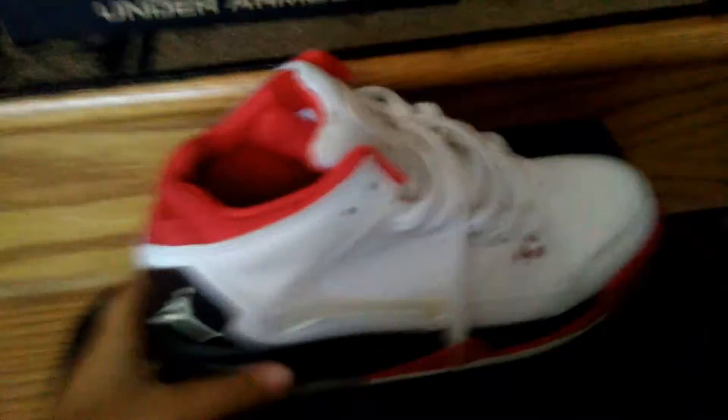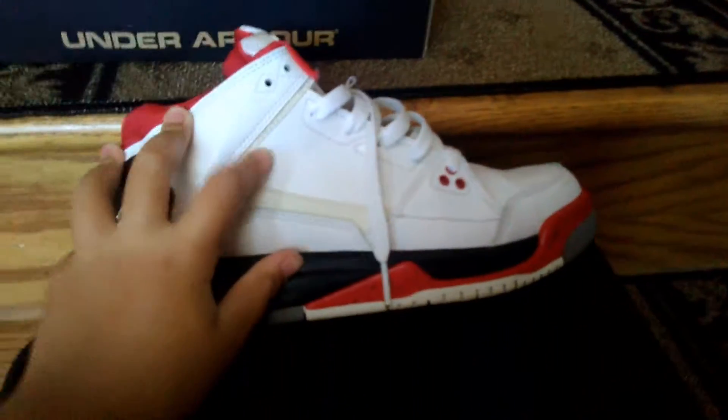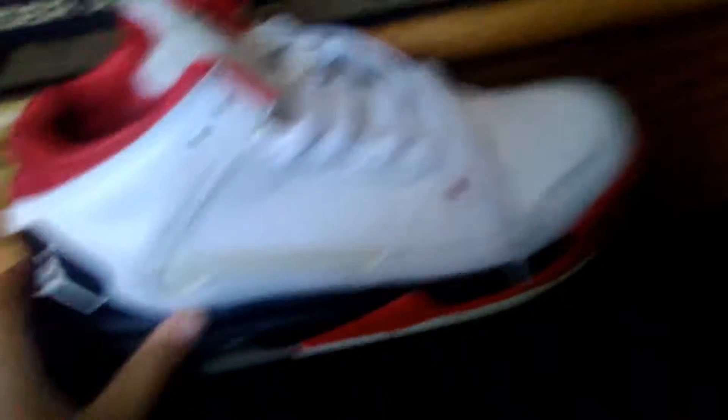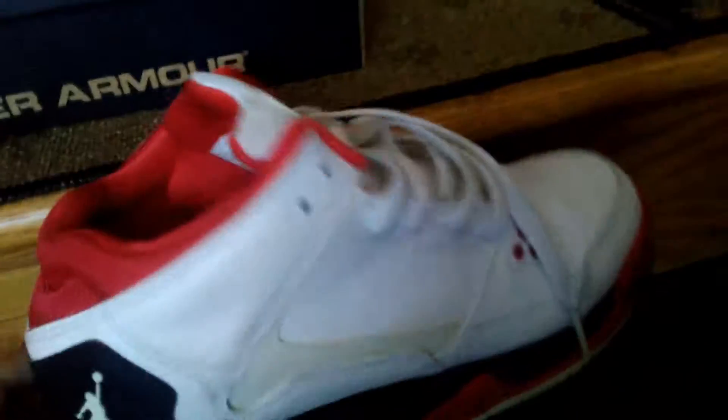Number three, we have these. I think they are Jordan... Jordan Flight Origin 2s — I don't even know. I got these from my cousin. They're like a size 7. I'm filming with a tablet so the camera won't focus. They were made in 2013 — March 13th, 2013. I can't really say much about them because I haven't worn them since they're big on me.